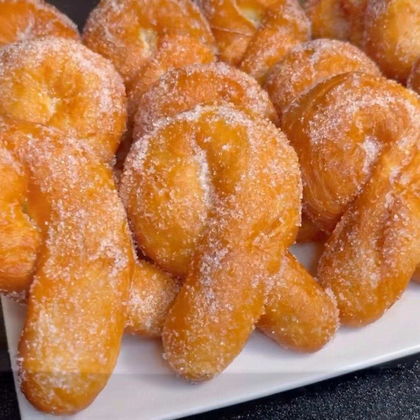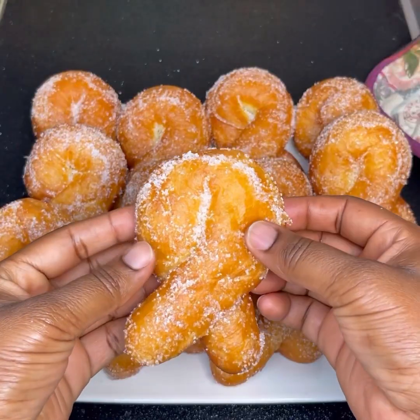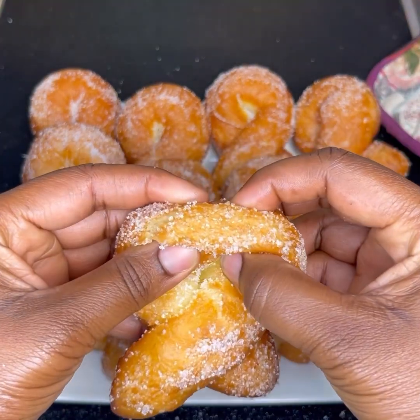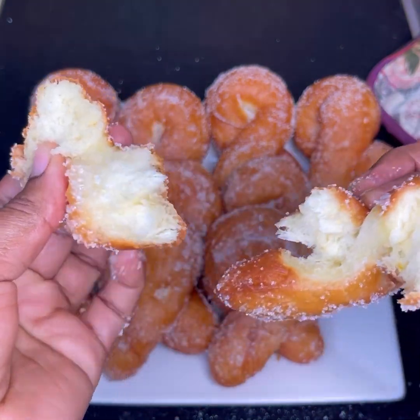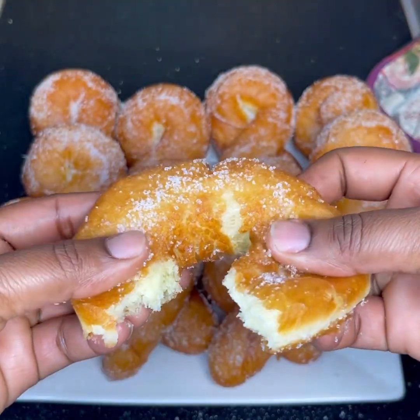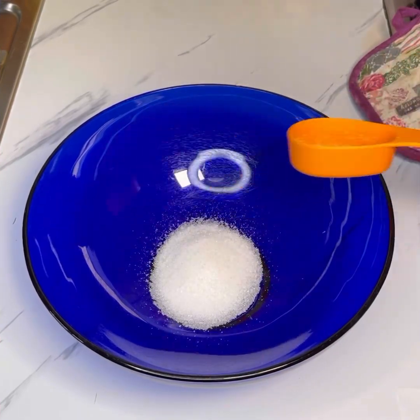Hello beautiful and wonderful people! Welcome back to Jinayamon channel. If you are new here, it's so great to have you. Please don't forget to follow my page and subscribe to my channel as well. In today's recipe I will share with you how to make orange doughnuts that are very easy to make and turn out so, so delicious. I hope you are going to give this amazing recipe a try.